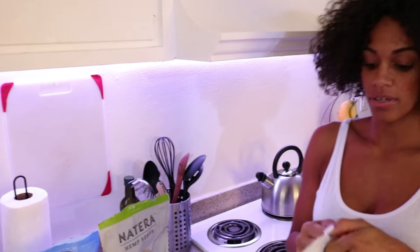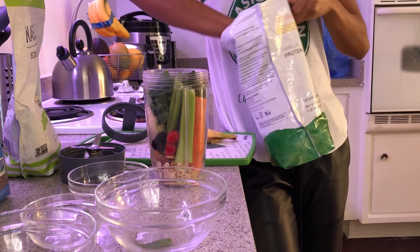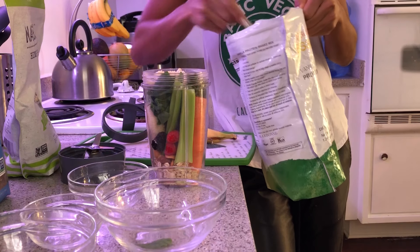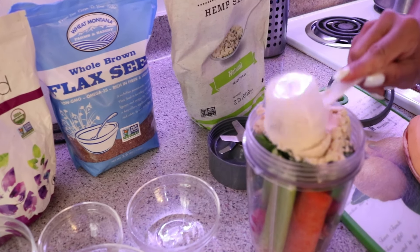Up next, we've got the protein powder. This specific brand calls for two scoops. So I'm going to pack that in there for one, level out my scoop, and pack that in there for two.